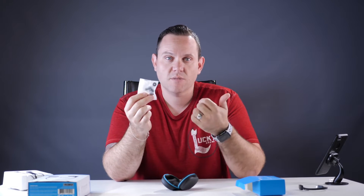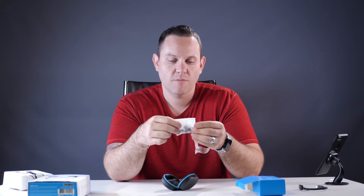It's got a few different earbud sizes — small, medium, large, whatever you need. For me, I usually need the medium ones. And then we got the adapter.